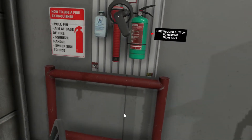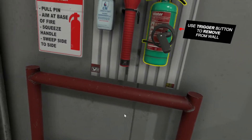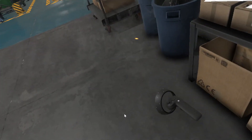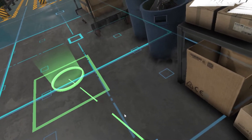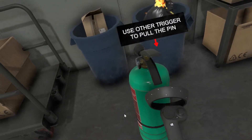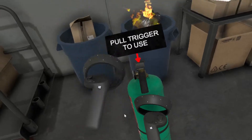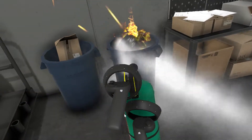It looks like a spark from that electrical box just started a fire in the trash bin. Pick up the fire extinguisher. To put out a fire, remember to follow PASS: pull the tab and pin, aim low at the base of the fire, squeeze the trigger, and sweep the nozzle from side to side.